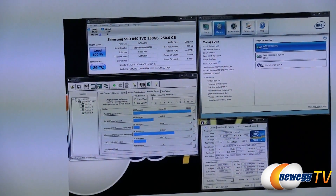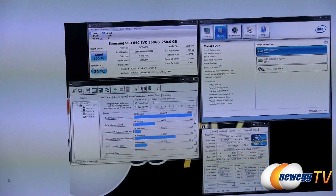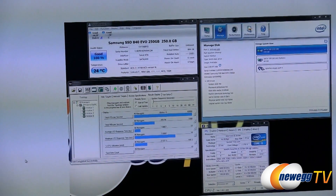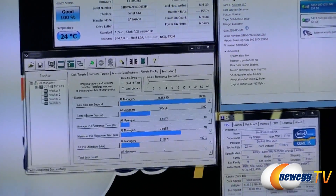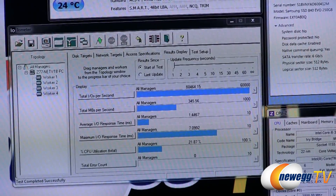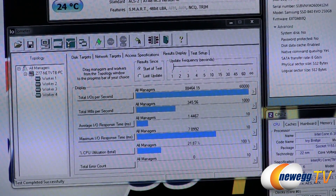I've also been testing with Iometer, which is a very popular and ubiquitous drive test utility, though a little more difficult to jump into. I ran a quick 4K sequential write Queue Depth 32 test and we can see 88,000 IOPS and 345 megabytes per second in that particular test. I'll be bringing you more of those tests in the future.